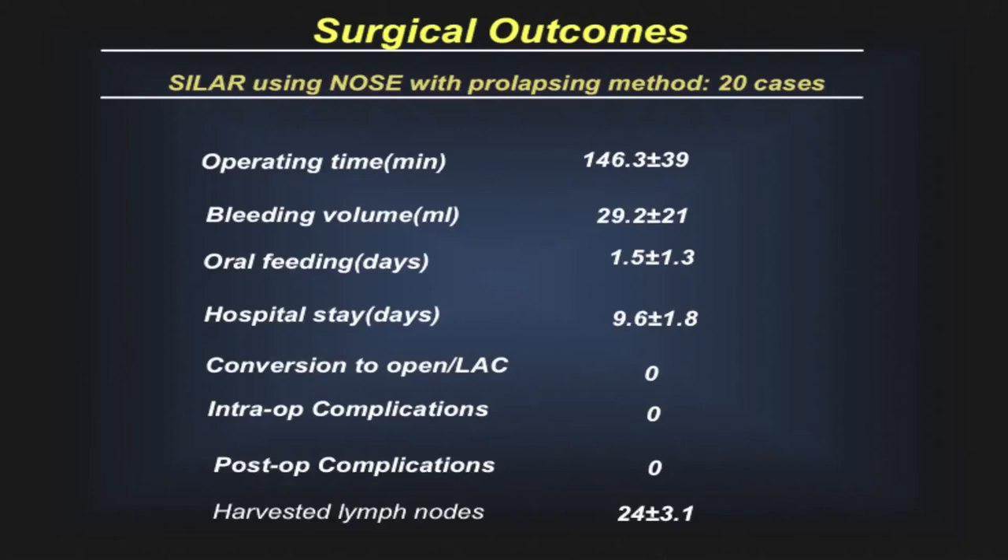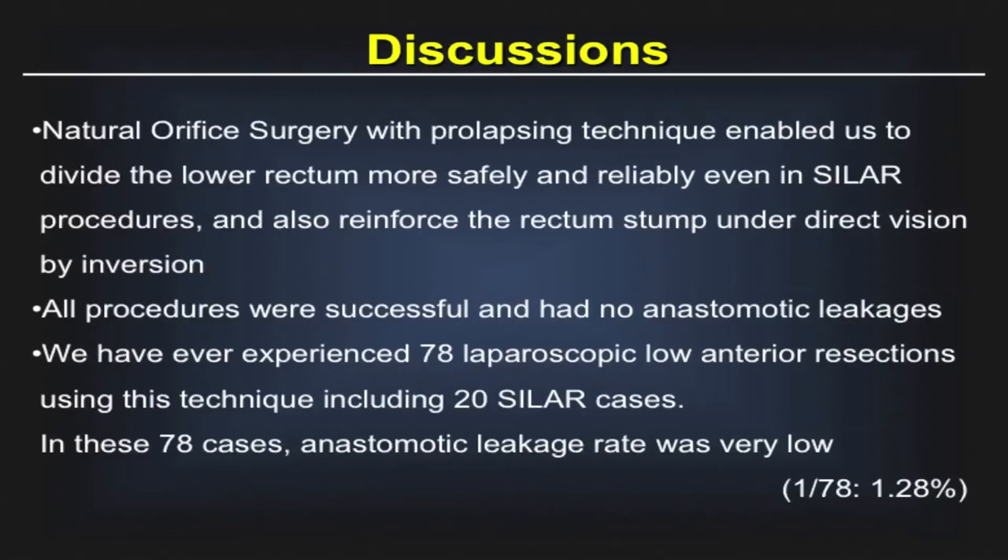There was no anastomotic leakage in this series. Natural orifice surgery with the prolapsing technique enabled us to divide the lower rectum more safely and reliably even in this procedure, and also to reinforce the rectal stump under direct vision by inversion. All procedures were successful and had no anastomotic leakages.